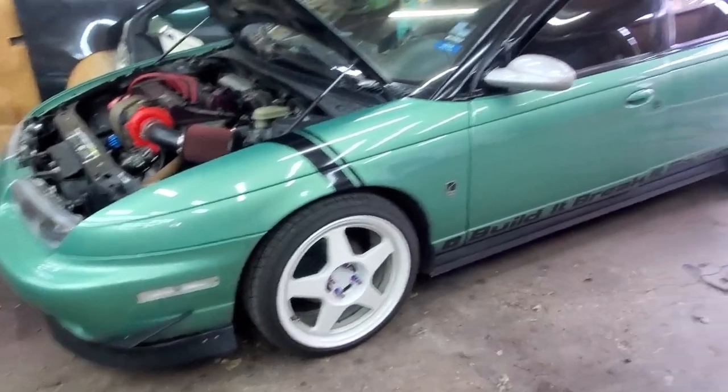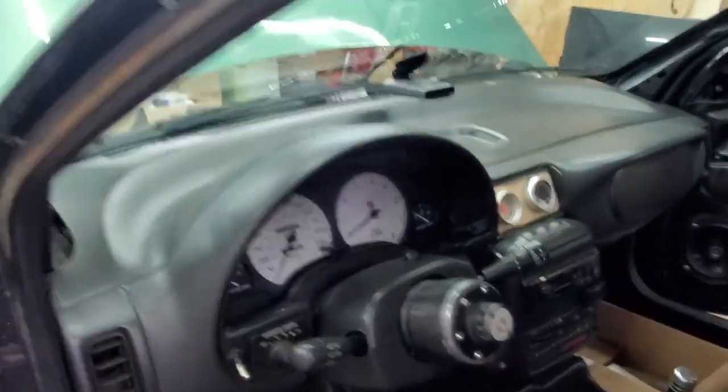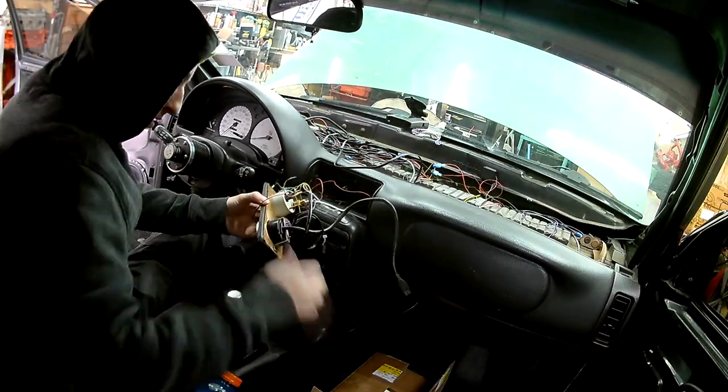I got the car lifted up. First things first is to get the top dash panel off in the interior and then take out the gauge that's in there right now. Enjoy watching me tear apart this dash, and don't mind the spaghetti.